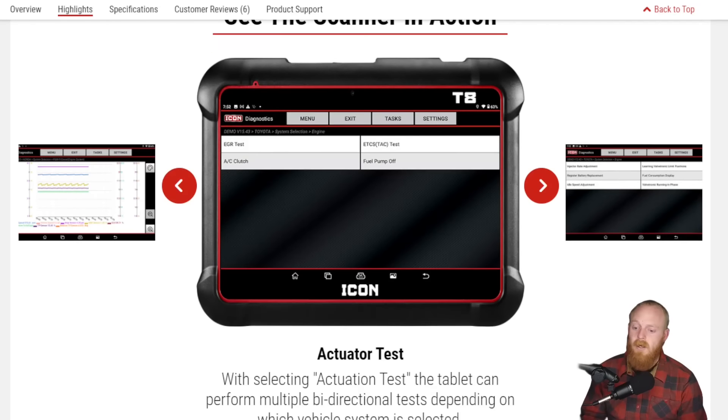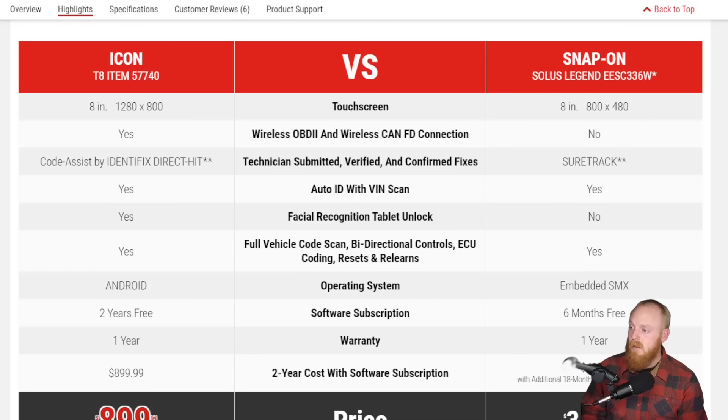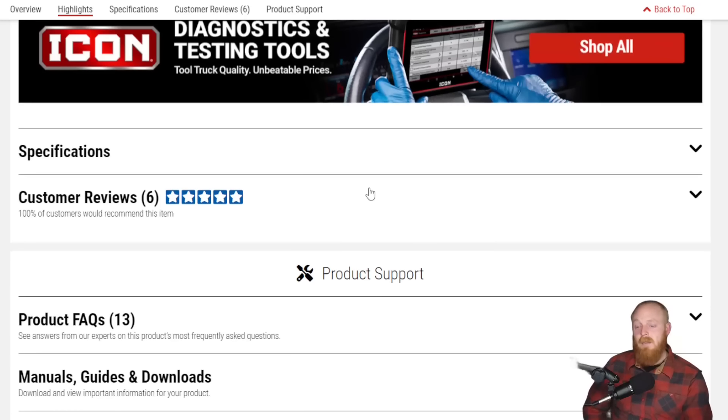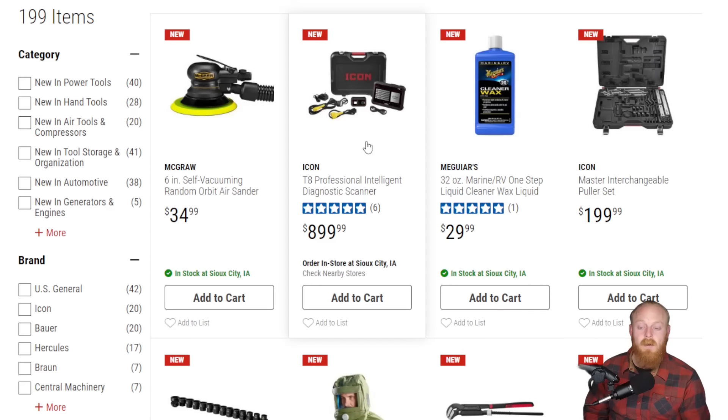Some might think $900 is a little high, but you can see — the Snap-on on the right, Icon on the left — auto ID with VIN scan. I would expect that on a basically thousand-dollar scan tool. If you guys are interested, I'd definitely consider checking out the Harbor Freight website and digging into the details. From my understanding, it looks like a pretty solid unit.